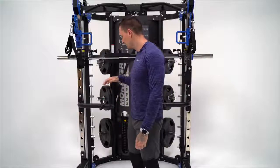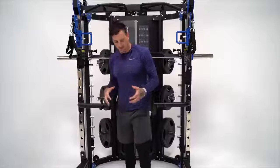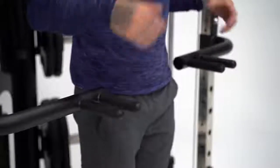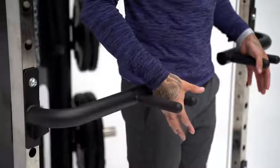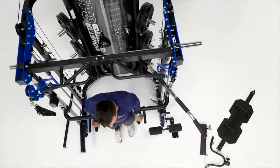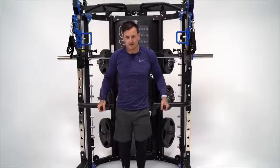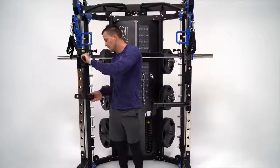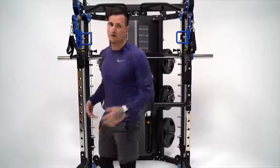The dip handles come with the machine, which is a cool added attachment. What's cool is that they're multi-grip — if you're wanting to hit the outside of your chest you go out wider, but if you want to hit the inside you can go to the internal grip. That's another cool added feature on this G12. They also pop on and off so easily — it's so simple to move them off the machine and start doing whatever work you want to do.